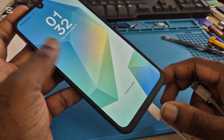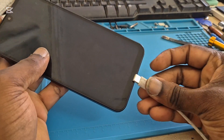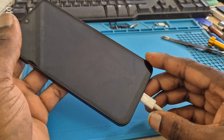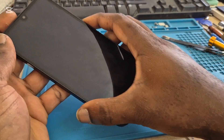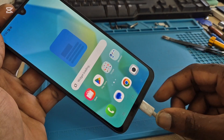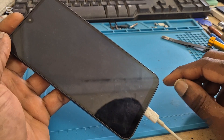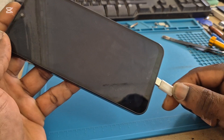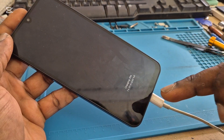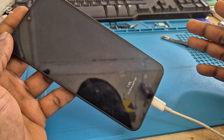It's charging with the super fast charger. Let's try this other cable. It seems like it's not responding there — it says 6% and 25 minutes until charge.